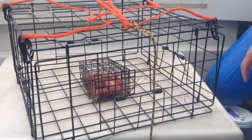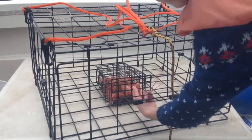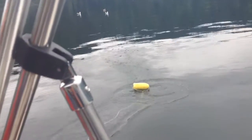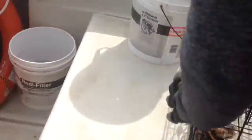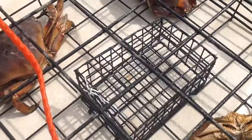This is the crab trap. The way it works is that the crabs come and they're attracted to the bait, and they go through this door, and it closes on them, and they can't get back out. We used prawn heads as bait. There is no more bait — they took it all.